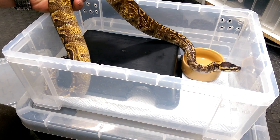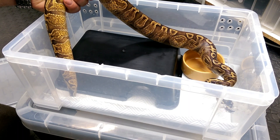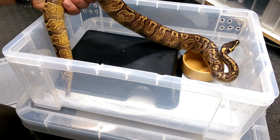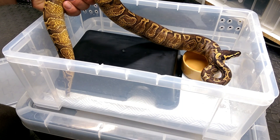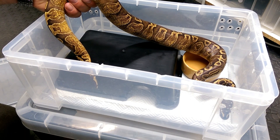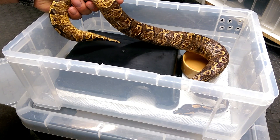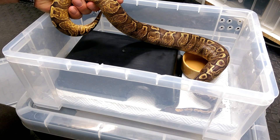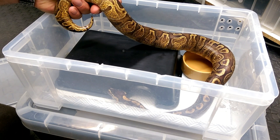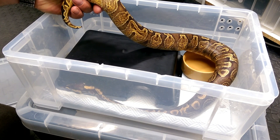A lot of people ask when to move their snake up. You can try at the 400-gram range, moving into an 18-liter or 33-liter tub, and see how it goes. It is trial and error — there are guidelines but no strict rules. Some hatchlings I can move from their 3.5-liter hatchling tub straight into a nine-liter and they feed like boas. Others aren't happy in the nine-liter, so I put them back into the 3.5-liter.